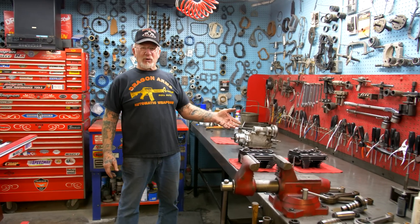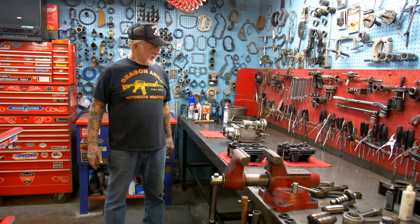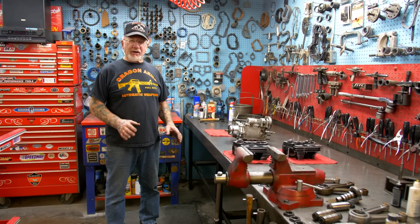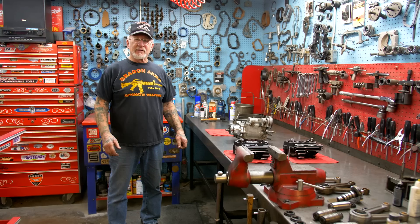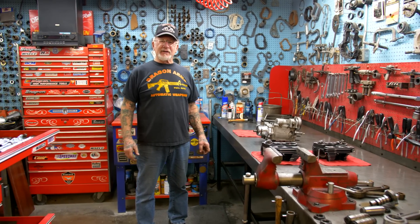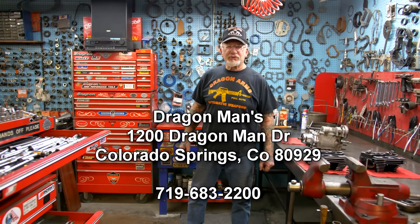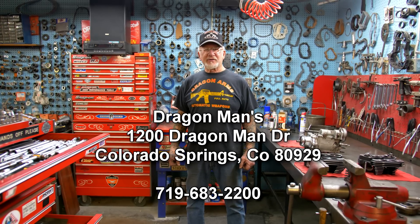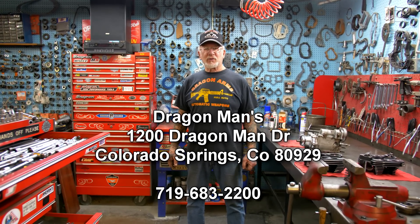This is a one-man operation — I do all this stuff by myself so it comes out right the first time. I do have helpers here and there for glass beading, taking things apart, washing parts, but all the machine work and assembly I do myself. I also do top ends on twin cams, and we rebuild all the Harley-Davidson transmissions. If you need any kind of this work done this winter, give me a call — I definitely give you the best deals and the best work available. My address is 1200 Dragoman Drive. Any questions, give me a call: 719-683-2200. Have a great day.